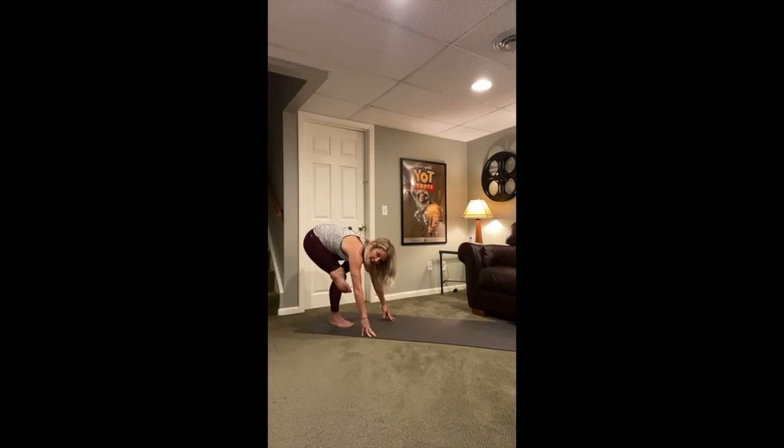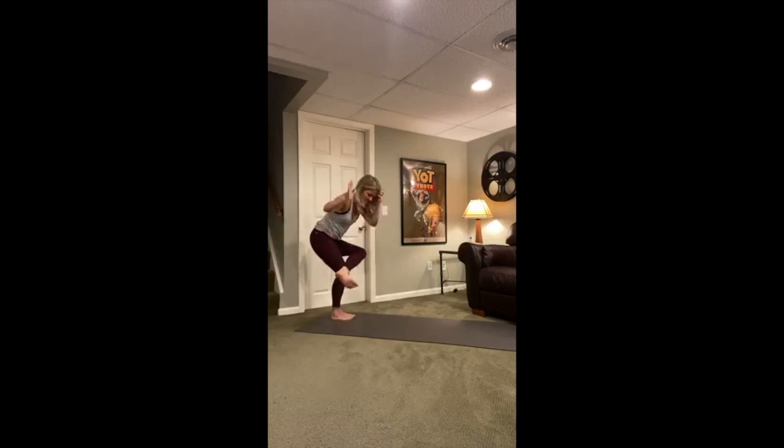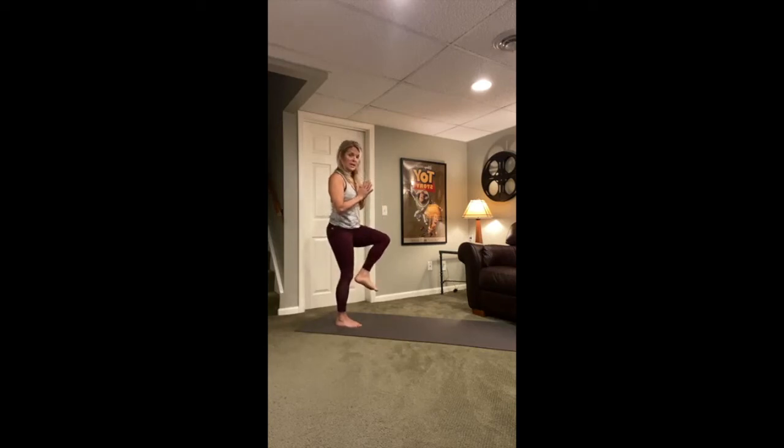Pushing down into that left foot, start to come up — standing pigeon. Come up and lift that right knee again. This time, instead of crossing it behind you, come to half moon pose. Right leg behind you, left hand down, right arm up. Pushing down into that left foot and left hand, lengthen the left side of the body and open up the right a little bit more.